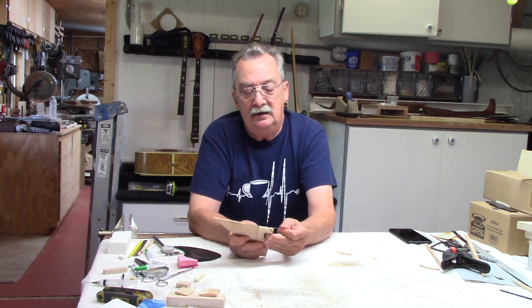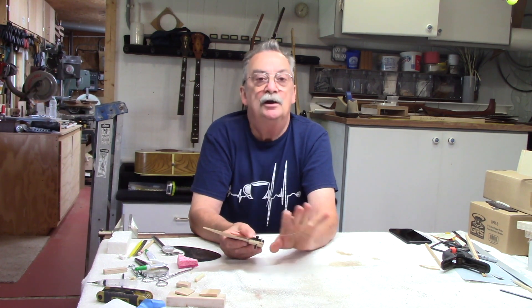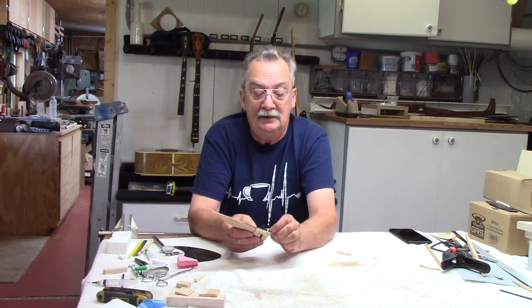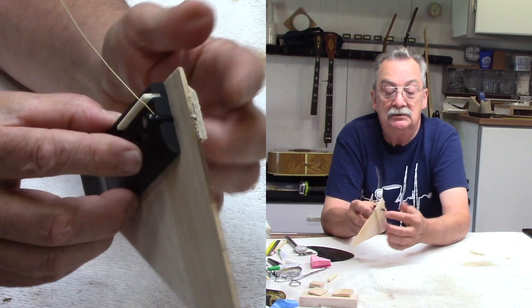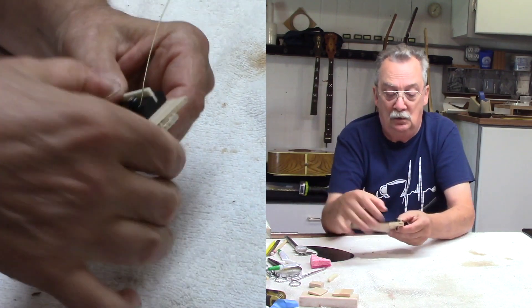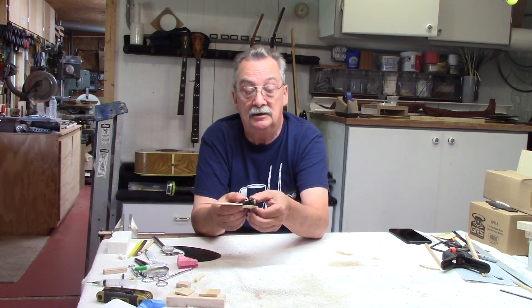This is not necessarily to create an argument over break angle per se, but you have to take a look at the structure of the bridge, the weight of the bridge, your bridge plate, and the overall thickness of this composite, because you have these three structures working together.